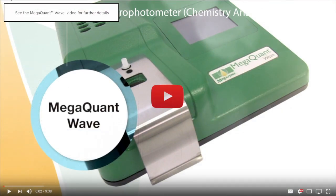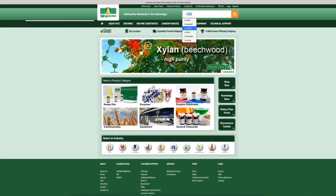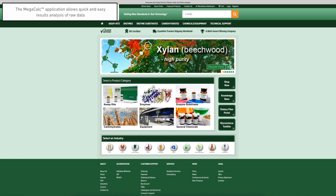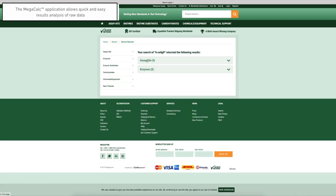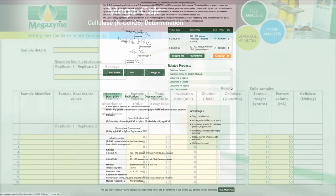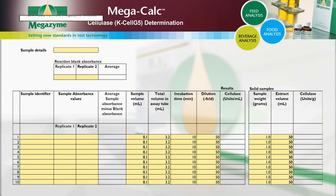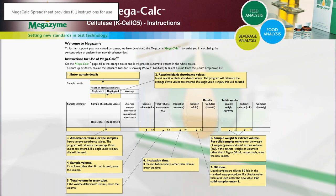Please see our MegaQuantWave video for further details. If the results output are raw absorbance values for both blank and samples, the calculations of endocellulase activity can be performed manually as described in the calculation section of the kit booklet. Megazyme has also developed specific Excel-based MegaCalc applications for each Megazyme kit to allow quick and easy results analysis. Results can be analysed using the MegaCalc application specific to this endocellulase assay procedure, which is available to download free of charge from the Megazyme website. The MegaCalc spreadsheet provides full instructions for use.